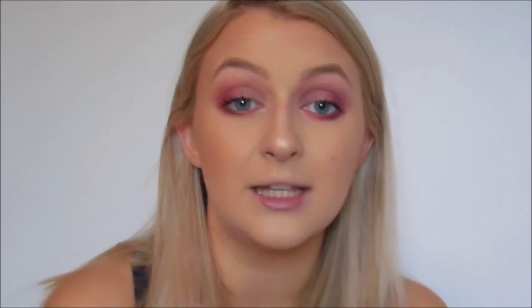Moving on to the lips — in the Instagram picture I was using the Dose of Colors liquid lipstick in the color stone, so I'm going to apply that today. This is such a gorgeous liquid lipstick — it dries so lovely, it's not drying at all, still has a bit of tack, and it doesn't flake off through the day. I'm not going to use a lip liner because the applicator is so easy to create a solid line.